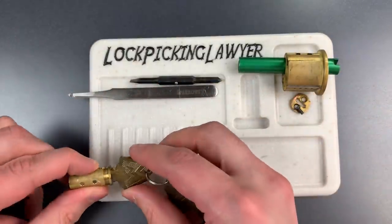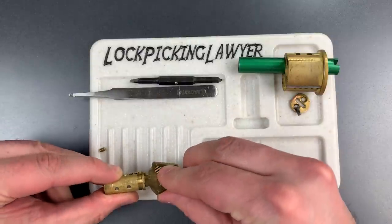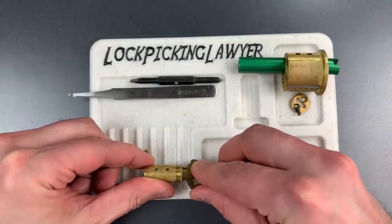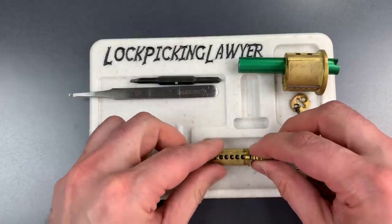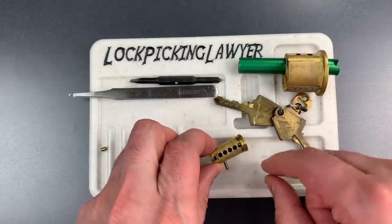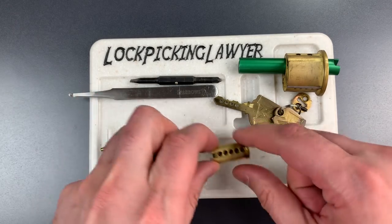Then I'm going to dump each of these key pins out. Number one — standard. So is two, so is three, four, and five. Now I'm going to remove the key and those magnetic pins are probably going to pop right out. Here we have all four of those magnetic pins.